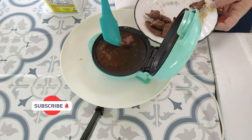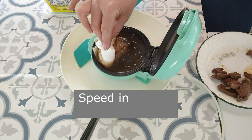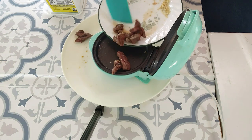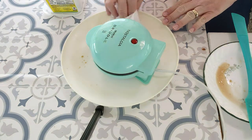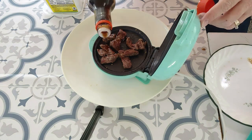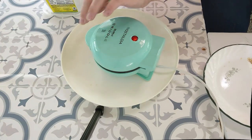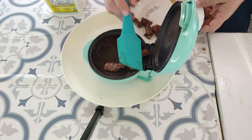Now is a great time to hit that subscribe button if you haven't yet, and don't forget to give me a like on the video. This smells really, really good. Let me sprinkle a little more teriyaki on it. We'll give it another cycle. There is a lot that you can cook in this mini griddle, and people are just amazed when I tell them what all I cook in here.